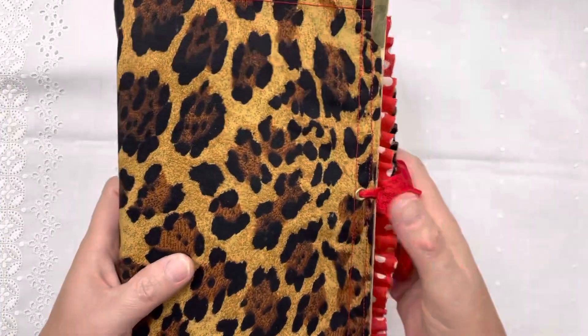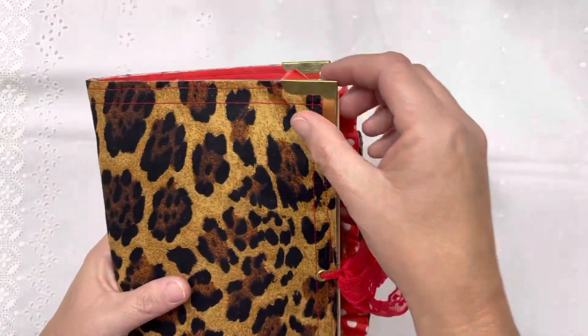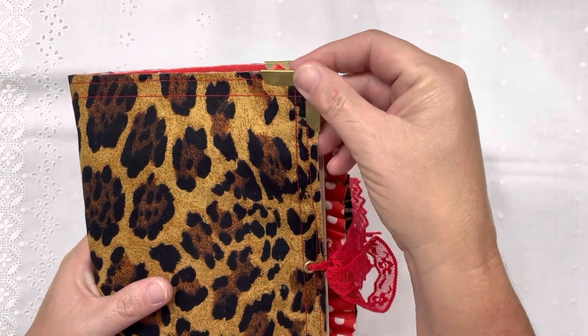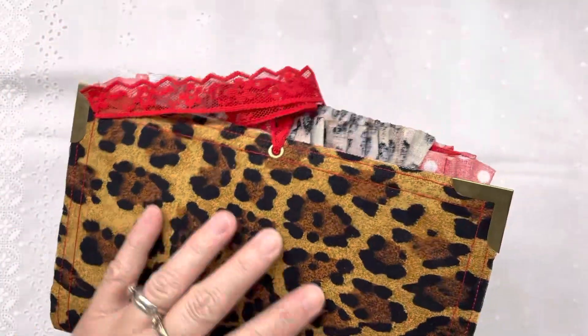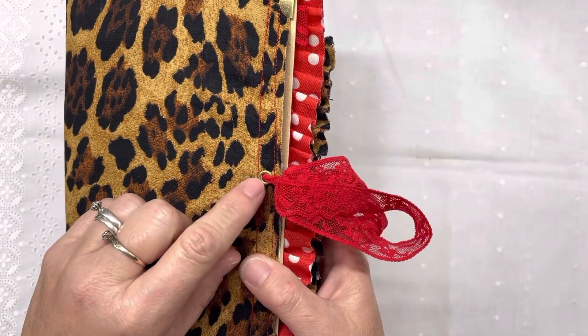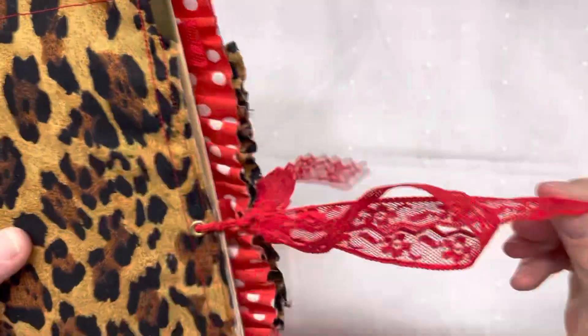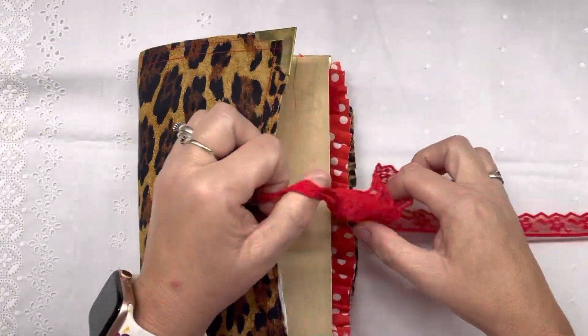I hope you enjoy it. The cover is made out of fabric. I put some gold corners on it. I used my Crop-A-Dile to put some eyelets in it so it could have a lace closure.